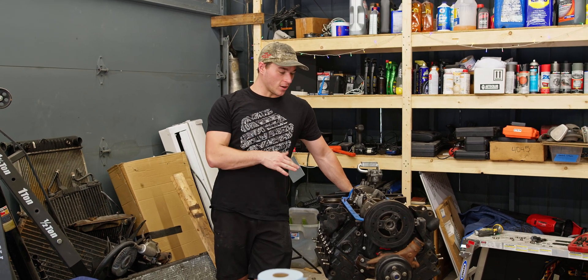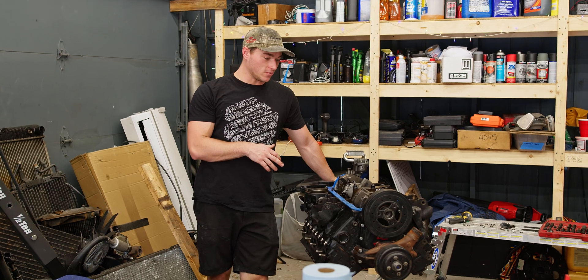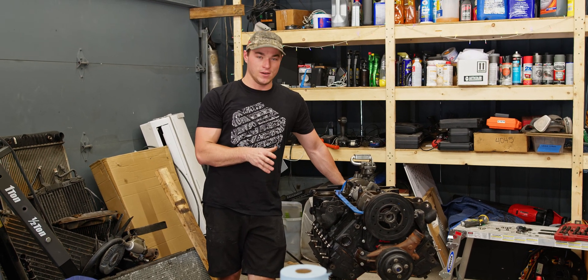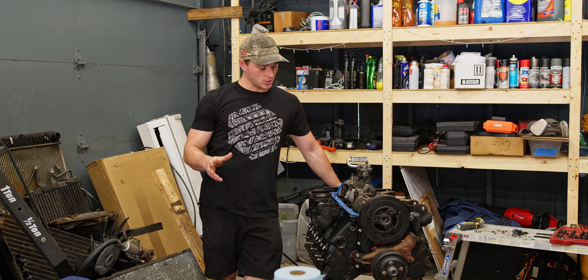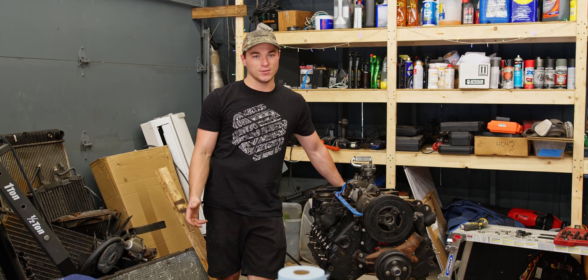What's up guys? Today we're working on the 383. Just pulled this out of the Suburban. There's a couple of issues with it that we'll go over in just a minute. This is probably going to be a little different type of video than you're used to. I'm just going to start tearing stuff apart and let you know what we see — let's get into it.